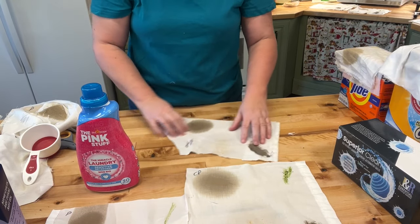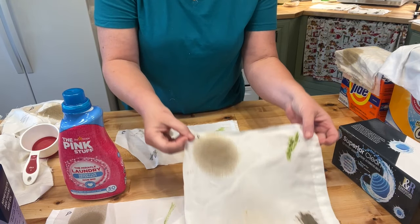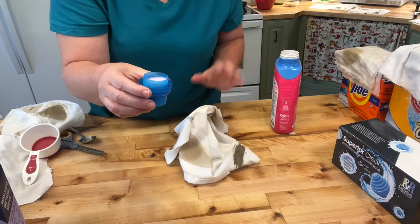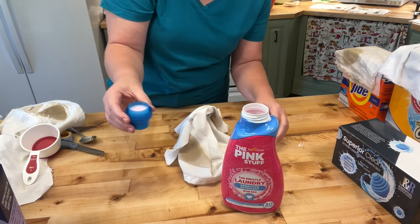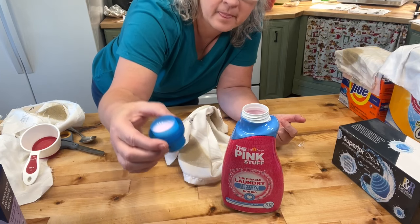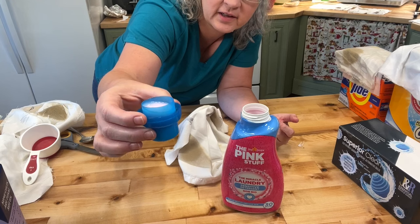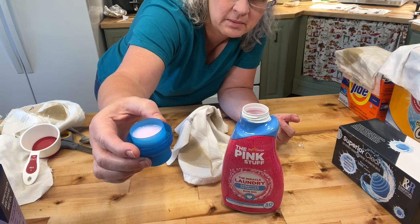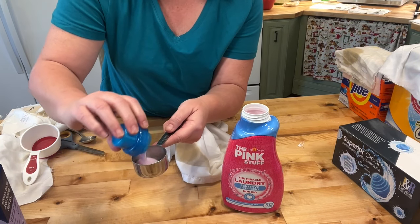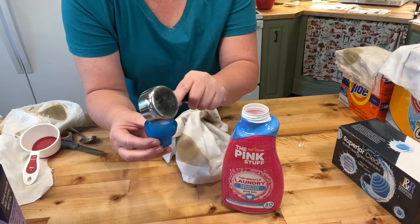The next one is The Pink Stuff laundry detergent. This is a European product, so the amounts are in milliliters, but this small amount is all you're supposed to use — probably a quarter cup... actually no, it's two tablespoons. So two tablespoons worth of detergent is all they have you use with The Pink Stuff.